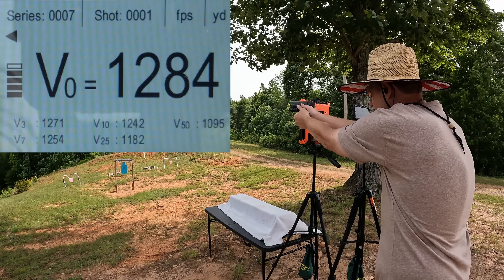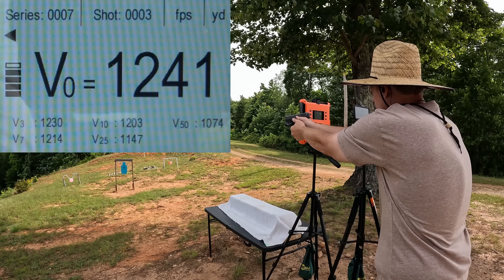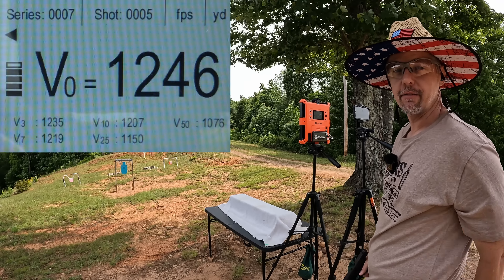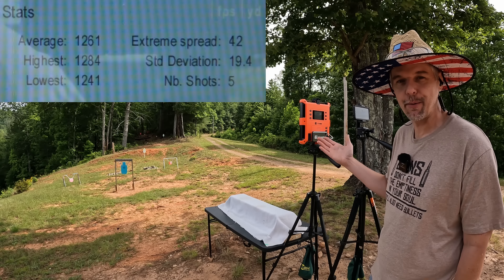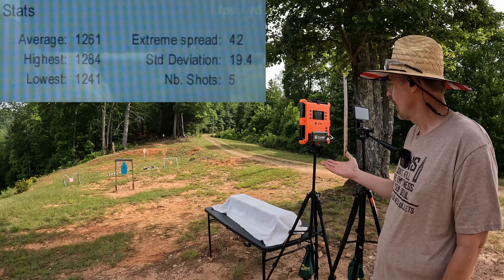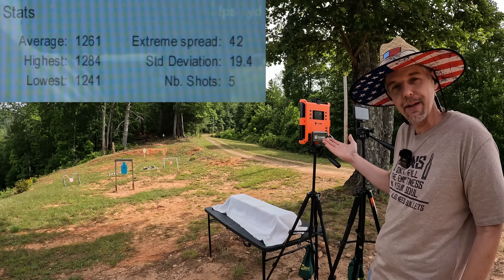Handgun Hunter readings: 1284, 1280, 1241, 1256, and 1246 - not quite that 1315 claimed. Our five round average was 1261 feet per second, extreme spread of 42, and a standard deviation of 19.4. I just don't get it - a 1261 average on a 135 grain projectile for a 10mm is just pitiful.